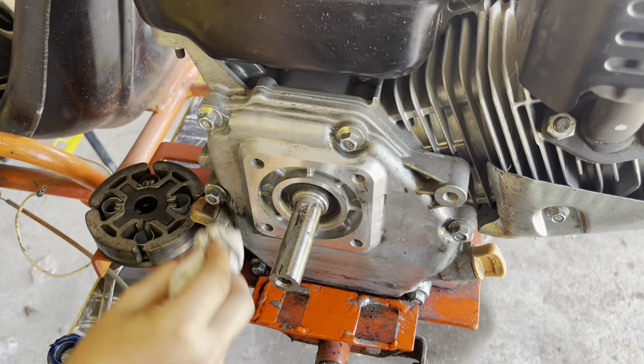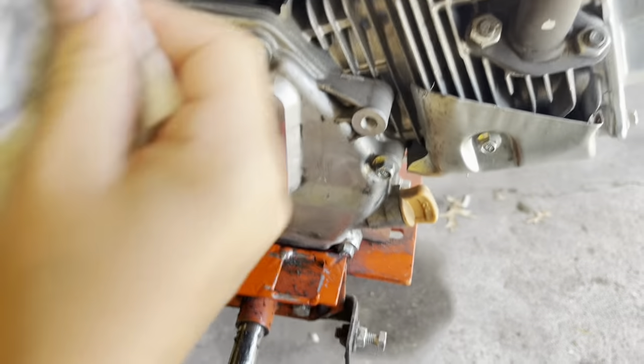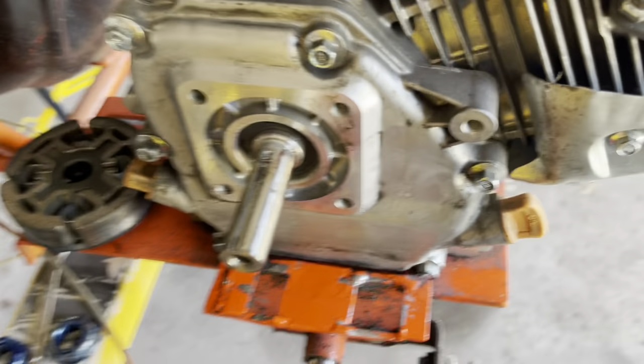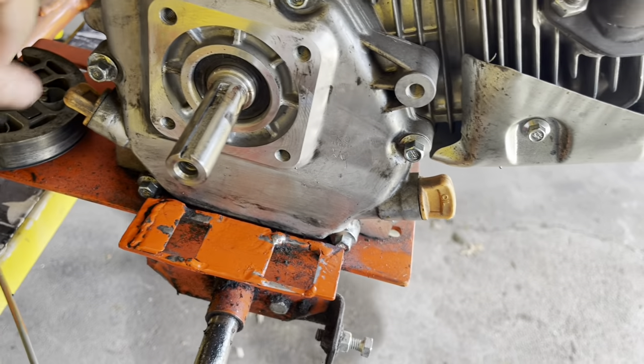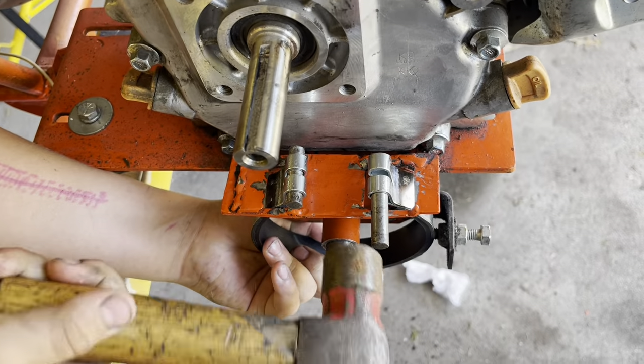Grayson's using Tubbo Towels to clean up all the grease and stuff on the back of the motor. Look how much that aluminum actually shines now — it's still not all the way clean but it's looking much better.